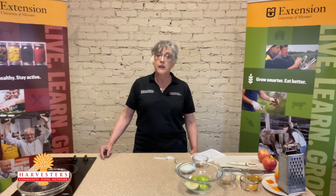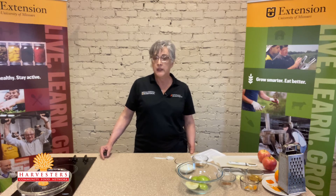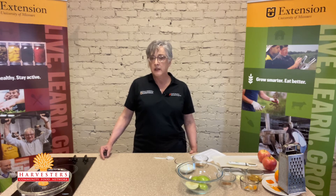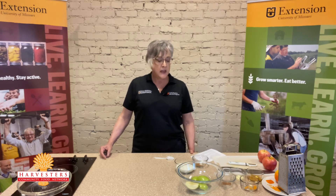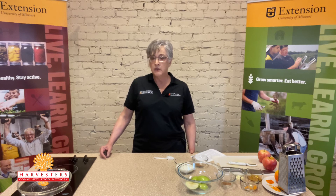By keeping the peeling on the apples today, we're going to get more nutrition, more fiber, and all those good vitamins and minerals that we look for in our fruit. Today we're going to use a combination of Granny Smith apples and Honeycrisp apples.